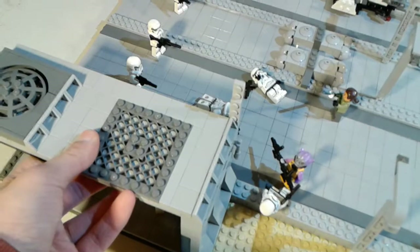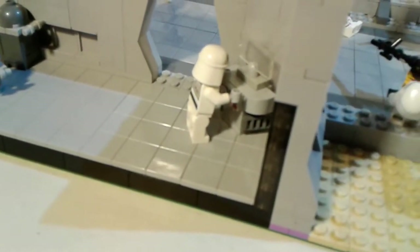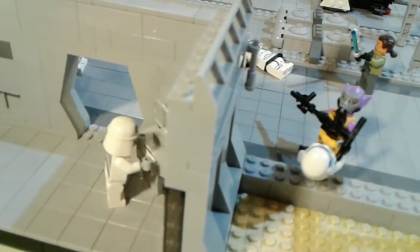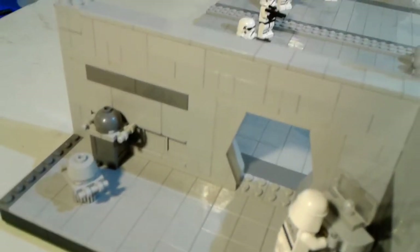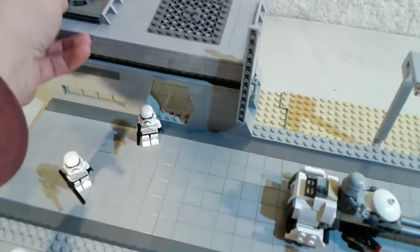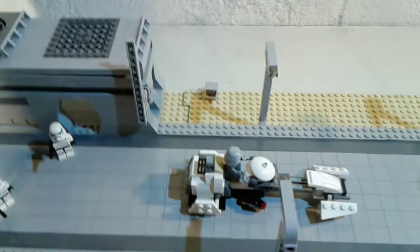If I take this off — on the inside here we have, I believe, an ATDP pilot working on that computer there, probably trying to contact someone about the rebel attack. There's some storage crates, and that's really it for this room. The other room is the same except it has a different crate — one of those bigger crates based off of, I believe, the ones from Star Wars Battlefront. Oops, I messed that up — hold on, I'll fix that.